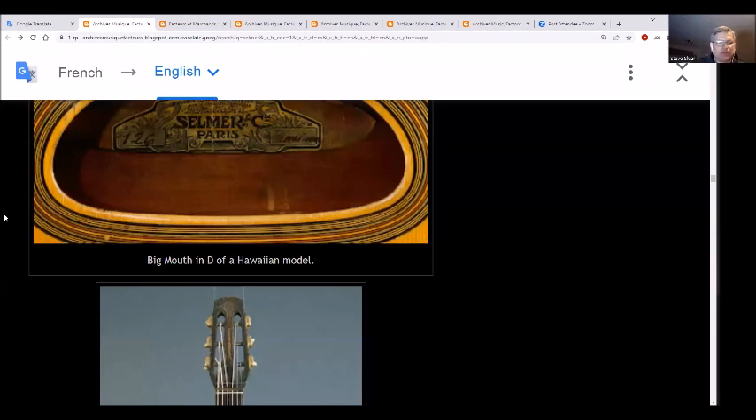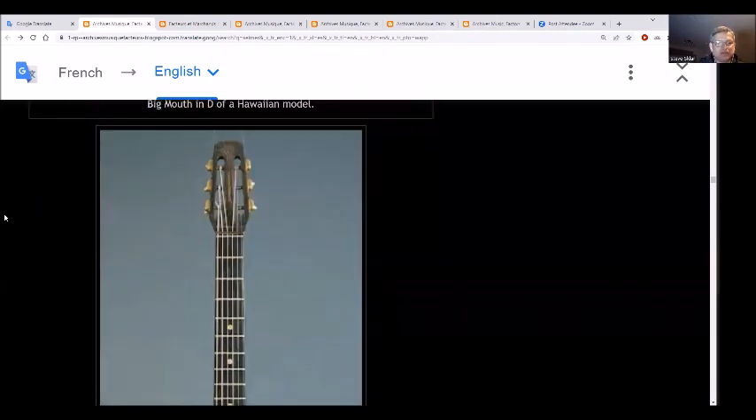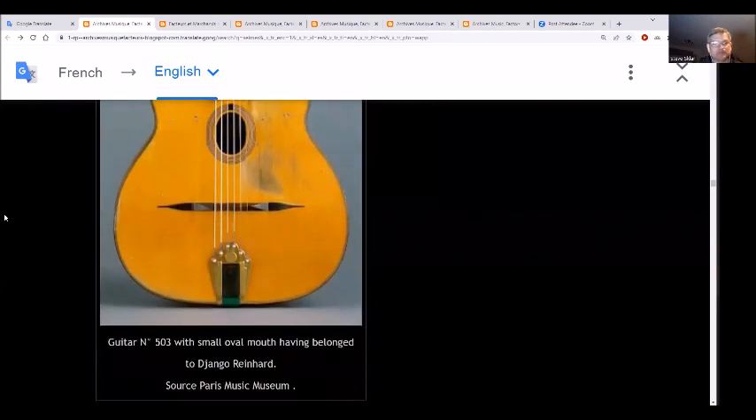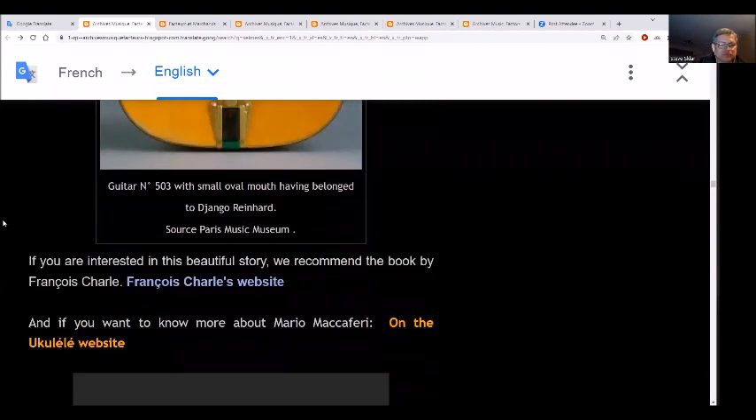The big mouth in D of the earlier model versus the smaller model. And that's what we have today about primarily the Selmer guitar — who knew! Don't forget to like, share, subscribe, and we'll see you later.